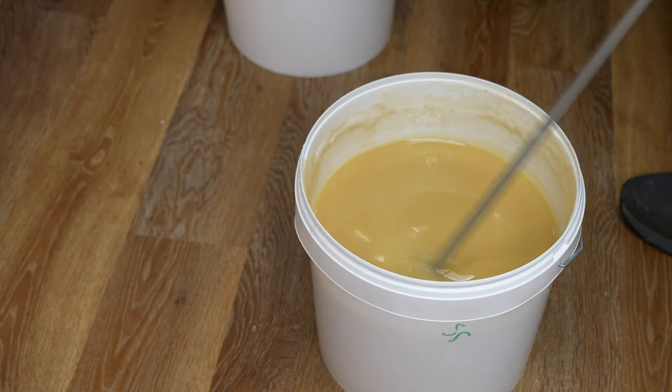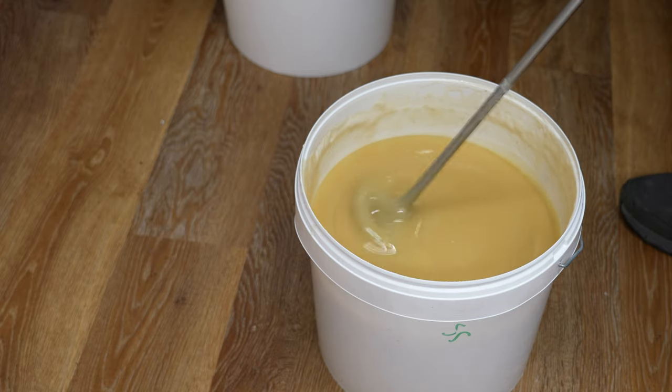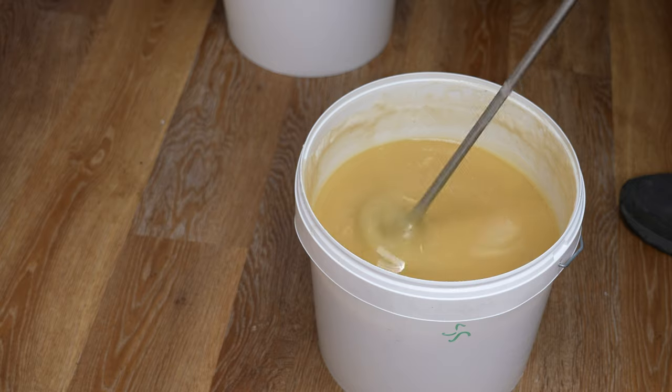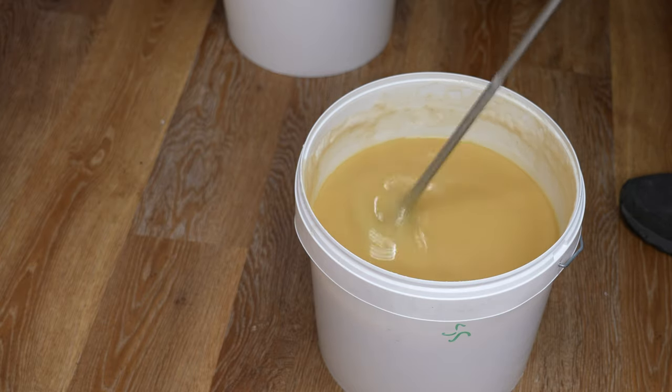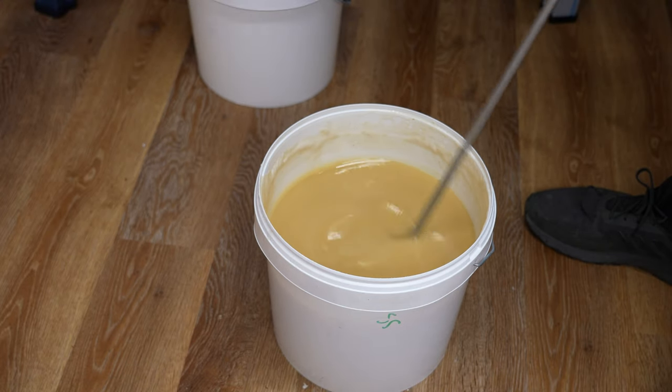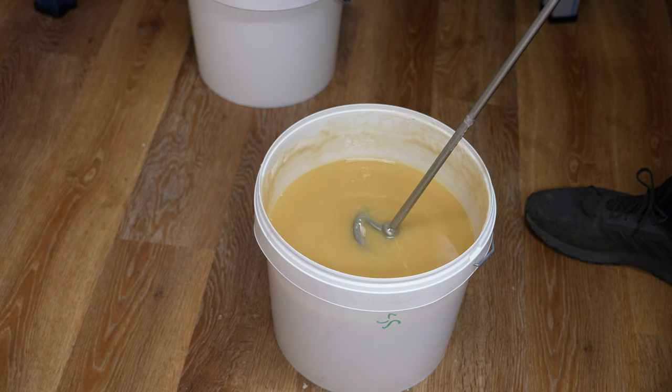We're on to day two now and you can see the consistency has changed a little. You don't expect a huge dramatic reduction on day two, but we've got a smooth liquid honey now and we're just going to break it down again — another 10 to 15 minutes. You want to do this regularly and often. Don't come in and do half an hour of whizzing and then come back three days later — that just makes it harder for yourself. Just keep going in.